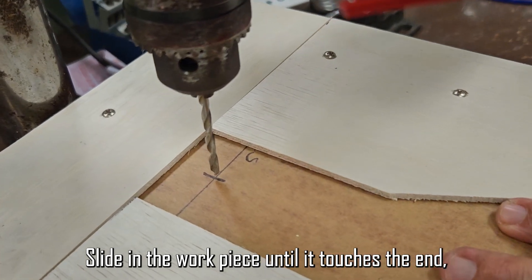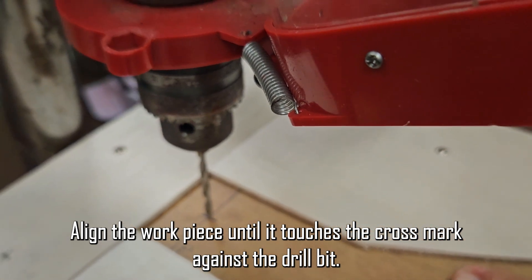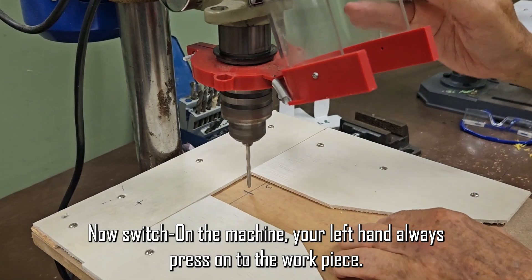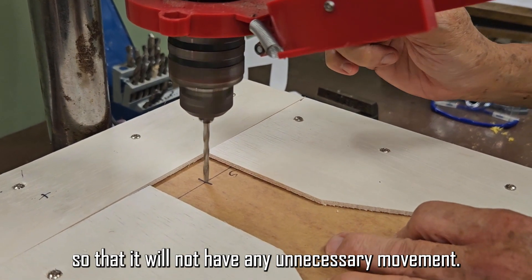Now slide in the workpiece until it touches the end. Align the workpiece until it touches the cross mark against the drill bit. Wear your goggles. Now switch on the machine. Your left hand should always press onto the workpiece so that it will not have any unnecessary movement.